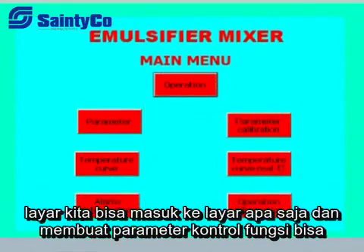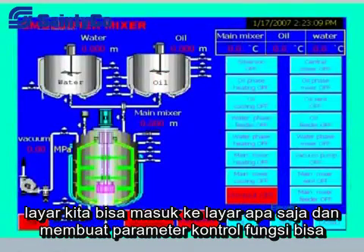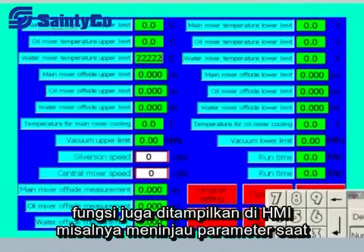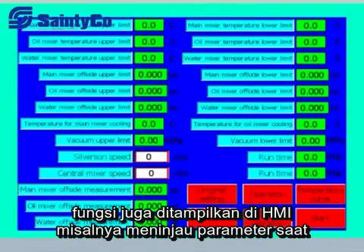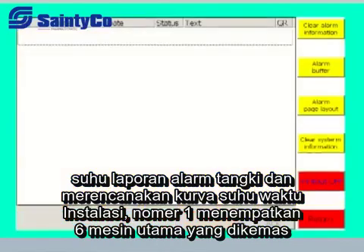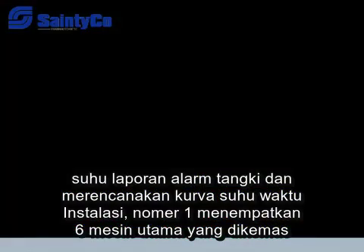On the function screen, any screen can be accessed and any function controlled. Parameters can be easily changed from the parameter setting screen. Other parameters and functions displayed in the HMI include review of current parameters, temperature of the tank, alarm records, and plotting of time-temperature curves.